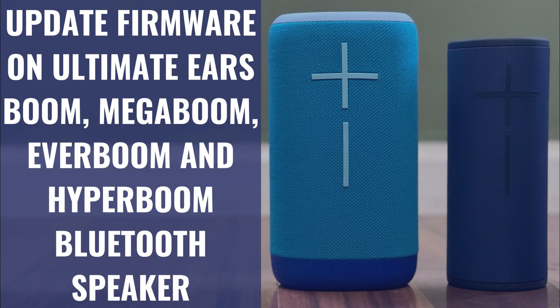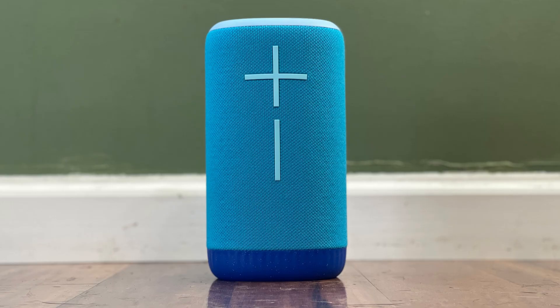I'm Max Dalton, and in this video I'll show you how to update the firmware on your Ultimate Ear's Boom, Mega Boom, Ever Boom, Epic Boom, and Hyper Boom Bluetooth speakers. Keeping your Ultimate Ear's Bluetooth speakers firmware up to date is crucial for several reasons.